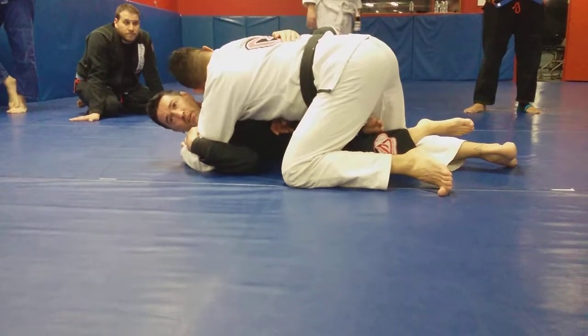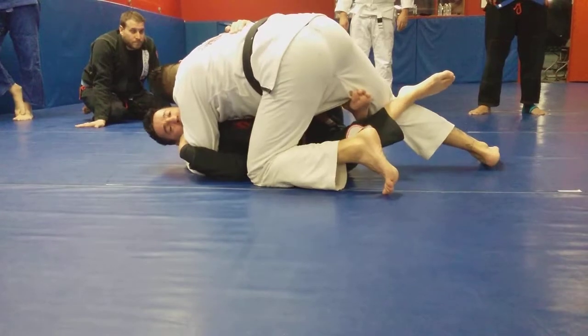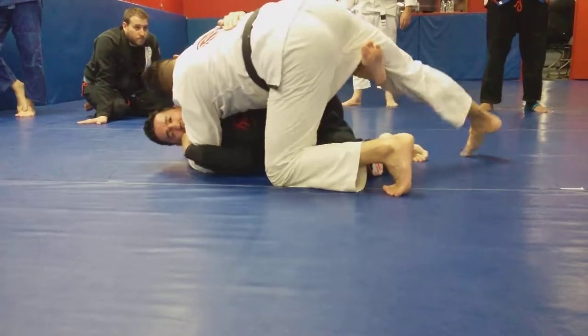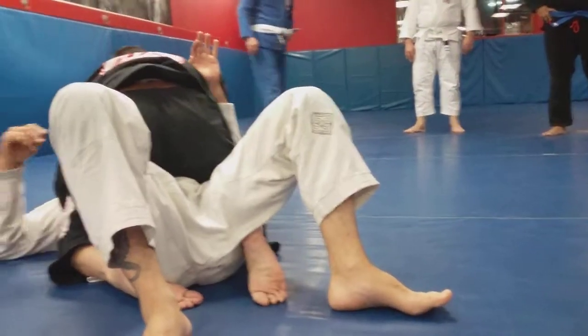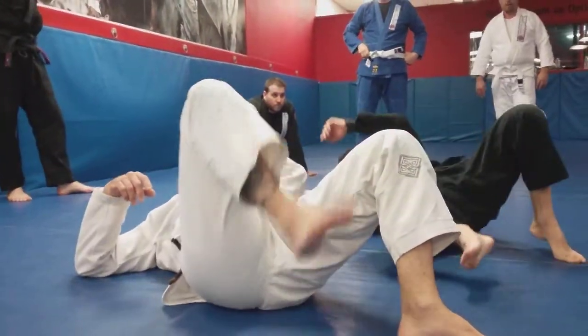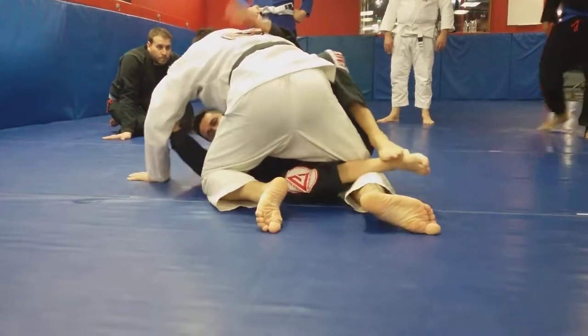If he's jumping up and past, I need to start lifting him. Now I know he's off balance — I take my leg out. Look at my feet — it's gonna help me follow up. I get over here and try to go for his back.